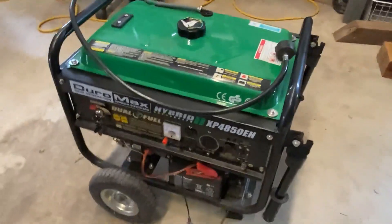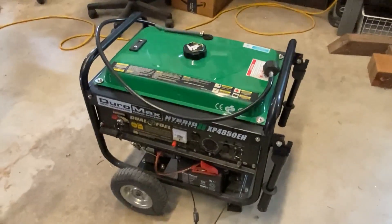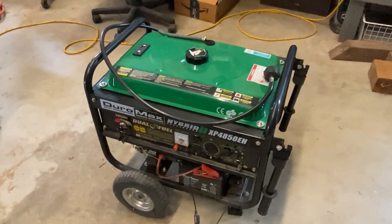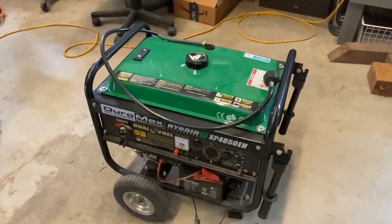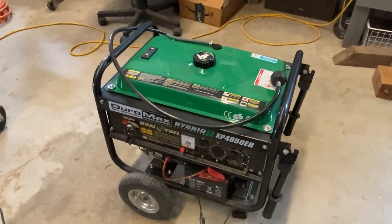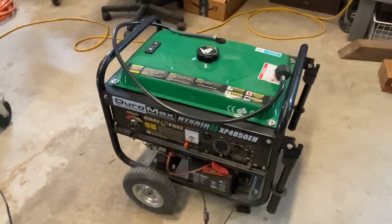It has nice size wheels for portability. This was used on our Airbnb and we actually have it wired so we can directly plug this in if we're ever out of power. This is a generator that supplies power to our Airbnb if the electric grid goes out.